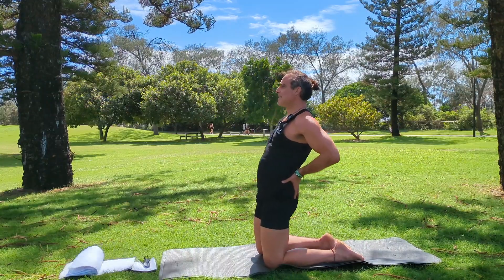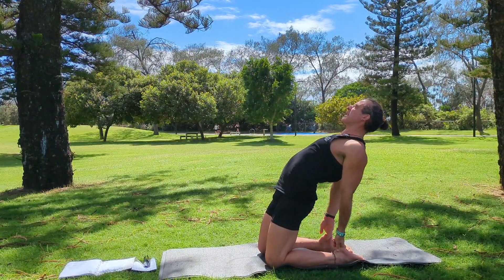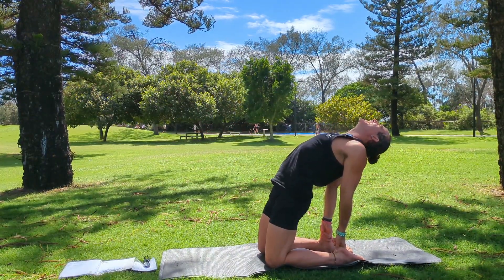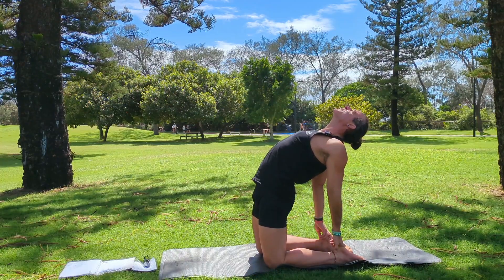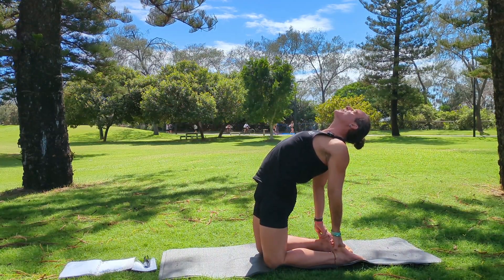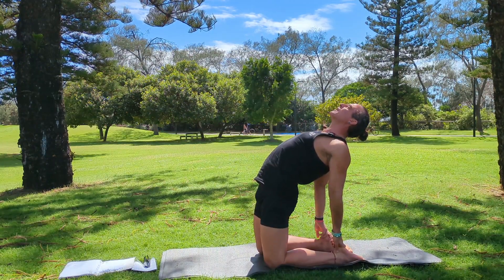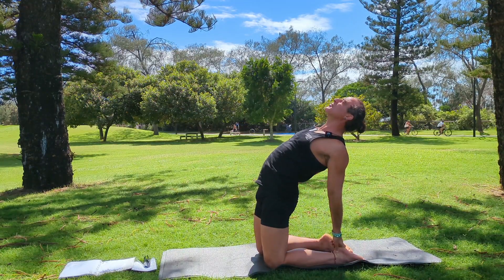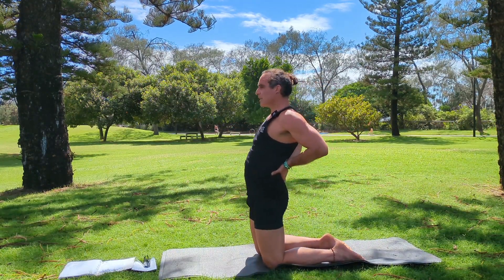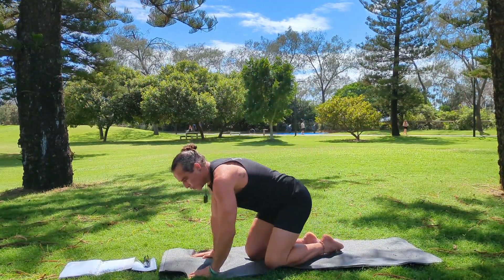We bring our hips back, release one hand to our heel, second hand to our heel, drop our head back. Then inhale, push your hips and body forward to really open up. Breathe through the movement — this is camel pose. To come out of it, the same way you came in: protect your spine, lift one arm up, second arm up, and then bring your spine back nice and straight. That is our camel pose.